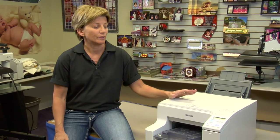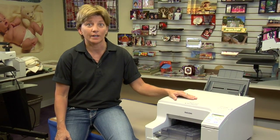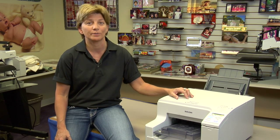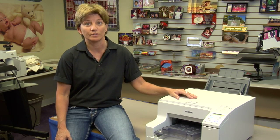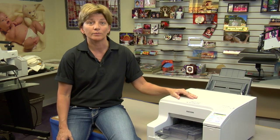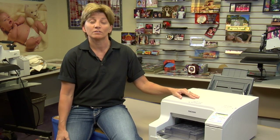Hi, this is Vicki with Condi Systems Tech Support. Today we're talking about nozzle checks on Ricoh printers — when to do a nozzle check and how to do a nozzle check. We're going to cover the 3300 to 7000, and those of you who have a 50-50, this applies for that printer also. There are three Ricoh printers that we sell here at Condi, and this works with all three of them. Let's get started.